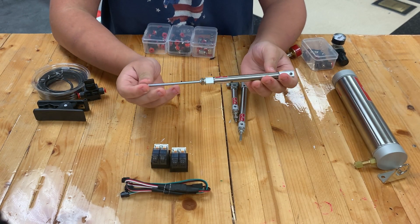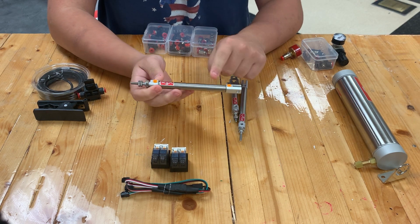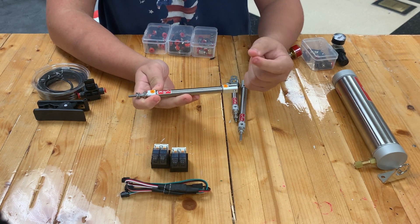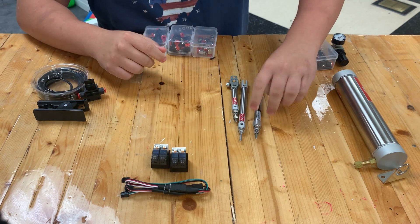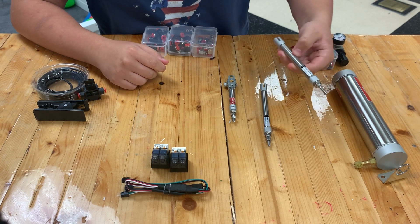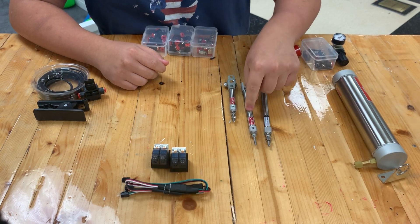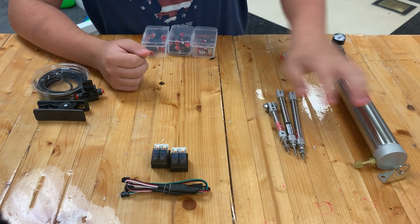Next you have your pistons — these are obviously the main part of pneumatics. This is a double-acting pneumatic piston. Pushing air in this fitting extends it, and air coming back in retracts it. The kit comes with a long, medium, and short piston. My team is using the medium one, but they all work the same.